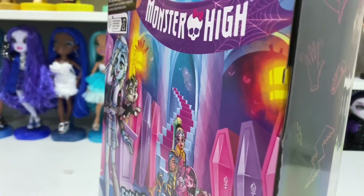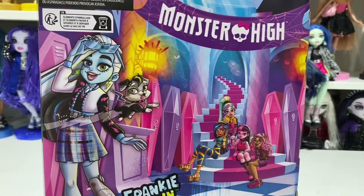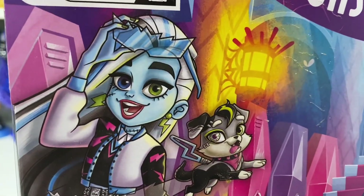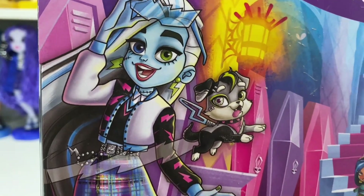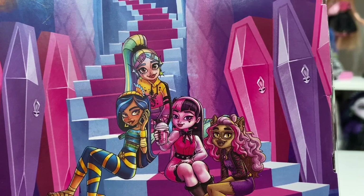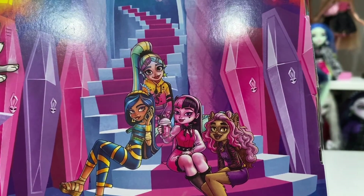I think my favorite box artwork was either Cleo's or Draculaura's so far. Here is Frankie's box art — very cute, Frankie looks so incredibly happy. Wait, are those shoes different? Oh, I feel like they're just a bit darker, like they look more hot pinkish here. And here are the ghouls — two of which I have now and two of which I don't have quite yet.